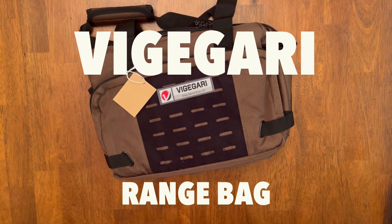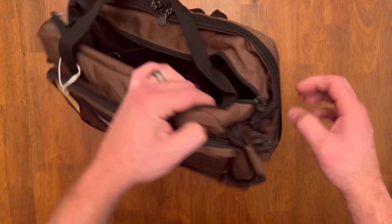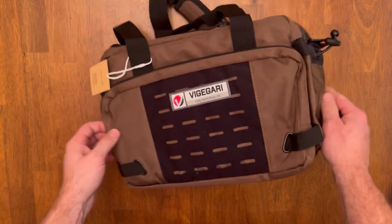Hey, today I'm checking out the Vigigari Range Bag. Here you've got the bag in brown. It's a pretty decent size, kind of a medium-sized bag.